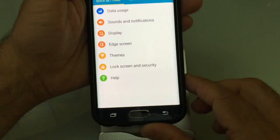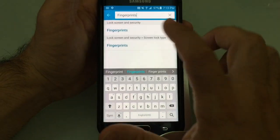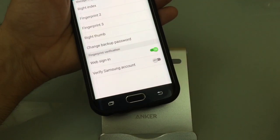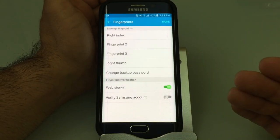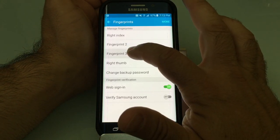Watch how fast this is. I'm going to go back into the fingerprint section — back into Search, then Fingerprints — and I'm just going to put my finger on it. I don't have to worry about how I placed it because it's going to read it much faster, since it has so many different angles or impressions stored.